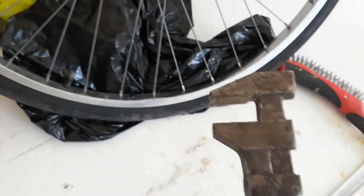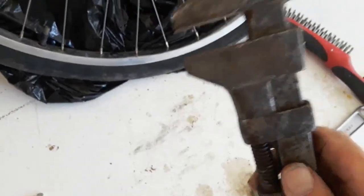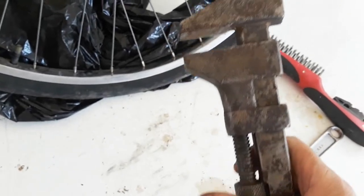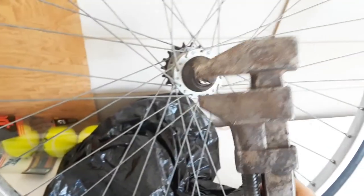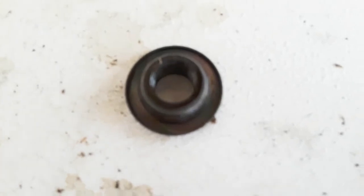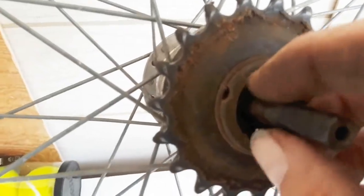I thought it might be fun to dig out this wrench — it's the wrench my dad had in the garage in his drawer. He wouldn't let me use any of his tools, but he let me use this one to work on my bike. The thing weighs about five pounds. There's the bearing race that came out of there, and there are the dried-out bearings.